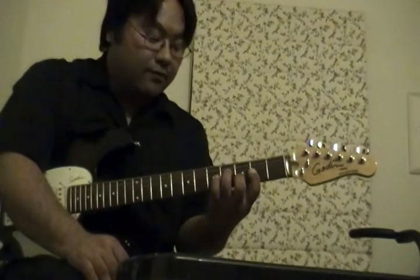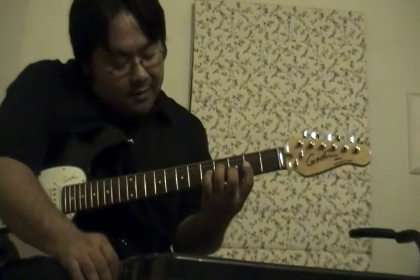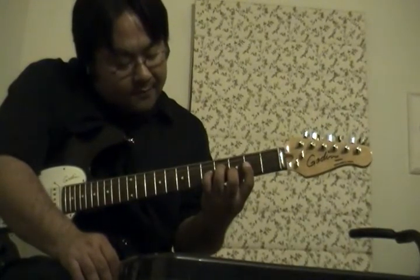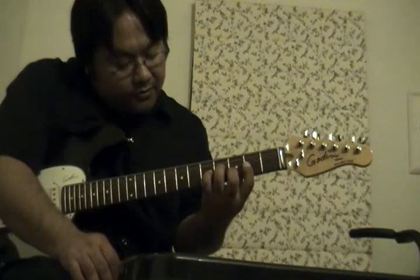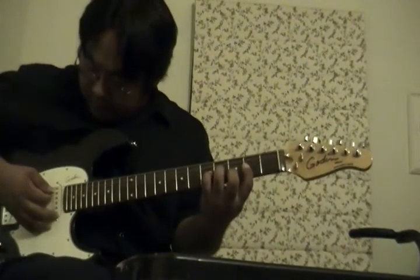So to recap: bar the second fret, second finger on the third fret second string, third finger on the fourth fret fourth string. Now to make this a dominant seventh chord, we're going to take our pinky and put that on the third string, fifth fret.